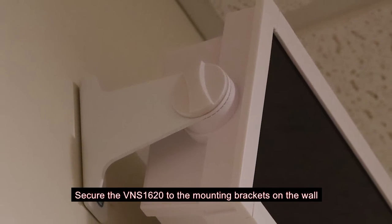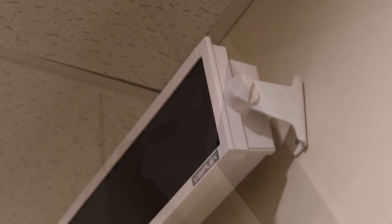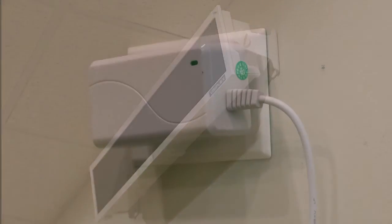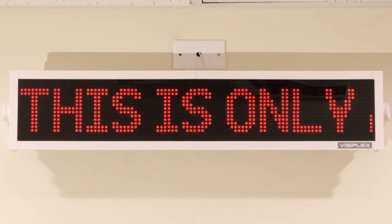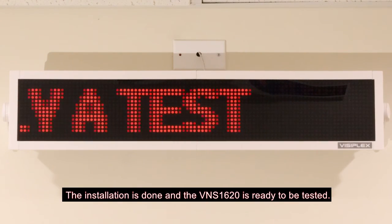Secure the VNS 1620 to the mounting brackets on the wall using the included mounting bolts. Tilt the display downwards a little for the best viewing angle. Plug the VNS 1620 power adapter into the AC outlet. The installation is done and the VNS 1620 is ready to be tested.